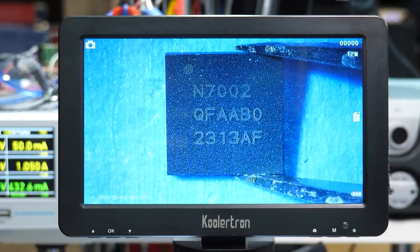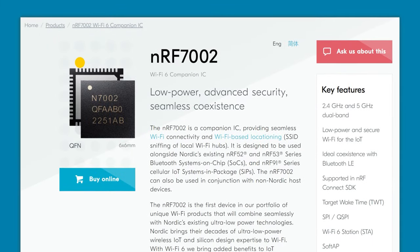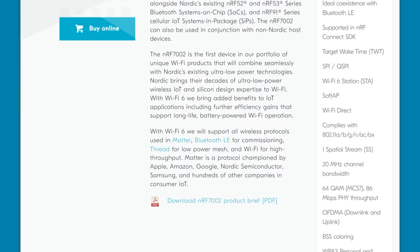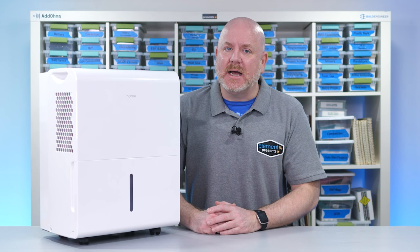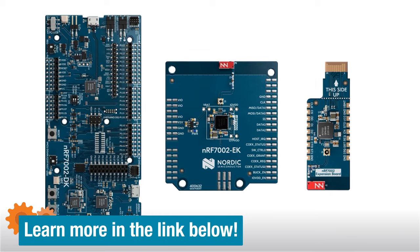For a Workbench Wednesdays video, the Element 14 community and Nordic sent me some NRF7002 hardware. These are a Wi-Fi 6 companion IC that work at 2.4 and 5 GHz. The dual-band aspect is what really got my attention since most IoT devices are 2.4 GHz only. They sent me a development kit, an evaluation board, and some ICs.